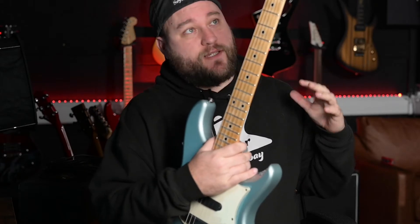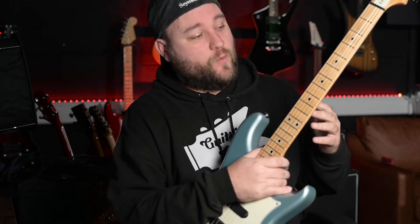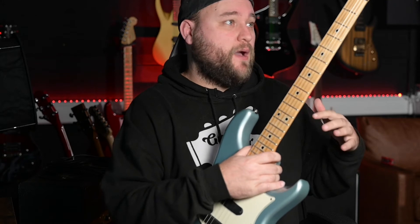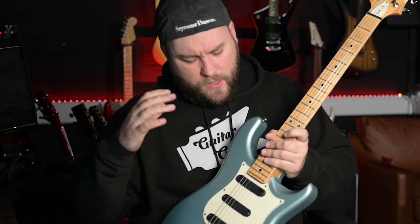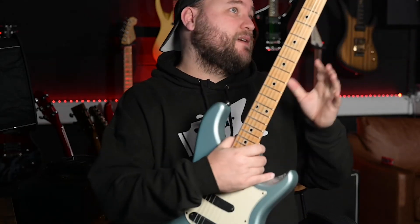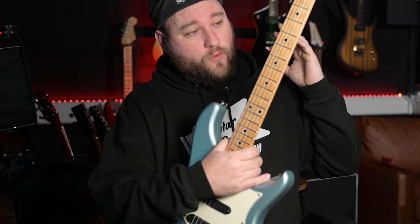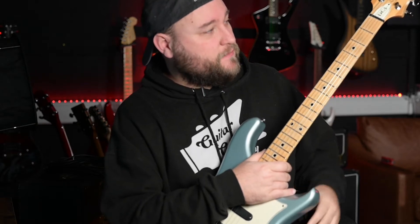Obviously in videos I usually do a section on 'would I own one of these' — and I do own this, so yes. Would I keep it? Time will tell, but I'm instantly happier with this than I was with the 305. I love blue guitars, so that's a plus. All signs are looking good — I don't see any particular reason to get rid of it other than just being bored. I really like it.